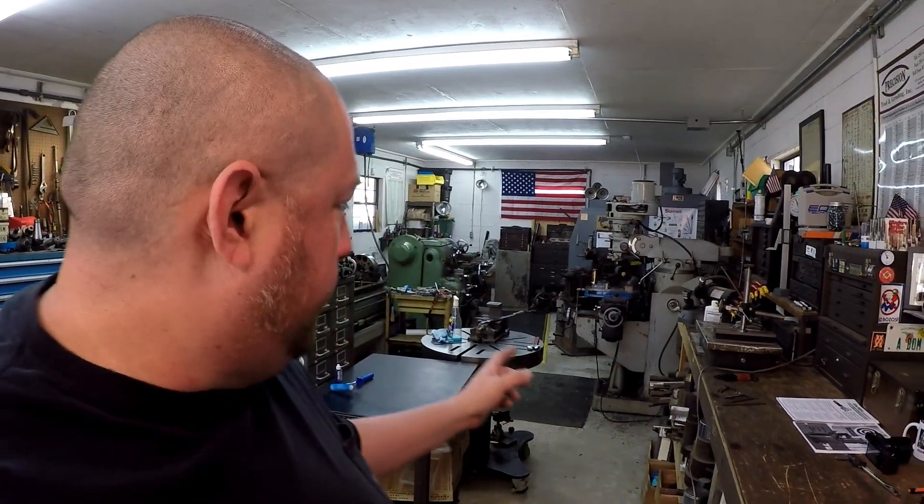It's Super Bowl Sunday and I thought I'd share a clip on what I'm doing today. I'm out here in the shop and I'm just now getting back on my scraping, just getting things set up and I'm able to use the hand scraper. I wanted to tell you about some scraper blades that I just got.